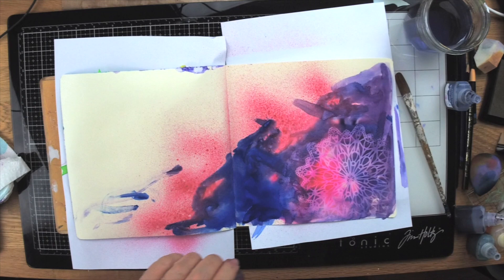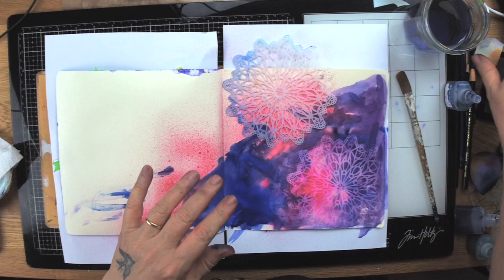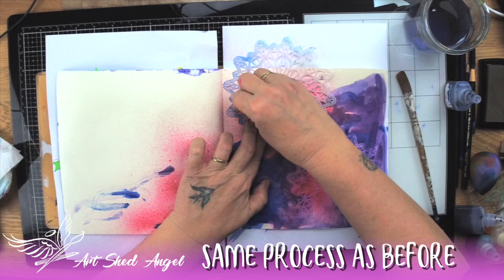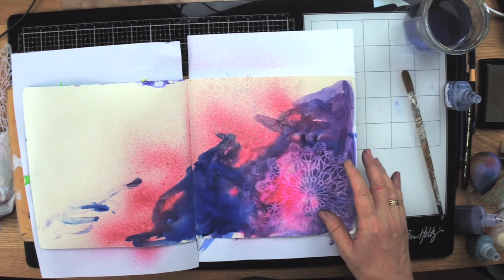I'm going to use the stencil again, this time over the area that doesn't have a lot of colour. This is going to look really good when we start to put our images over the top because there'll be areas with open paper and areas without. Again I'm going to emboss it — same process as before. Make sure you heat it all so you don't end up with grains of embossing powder floating around on the page.